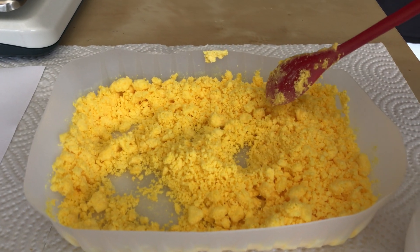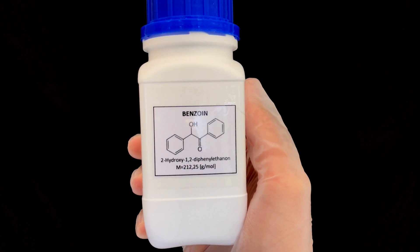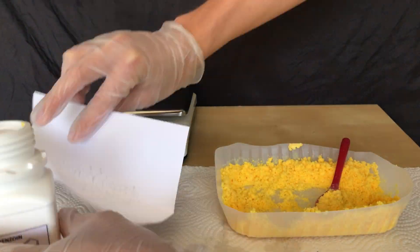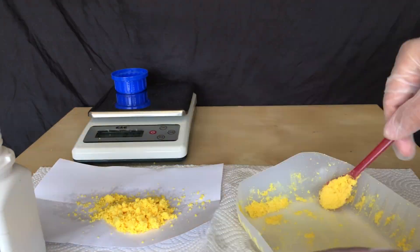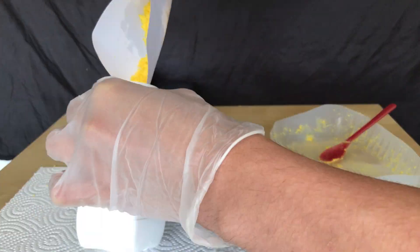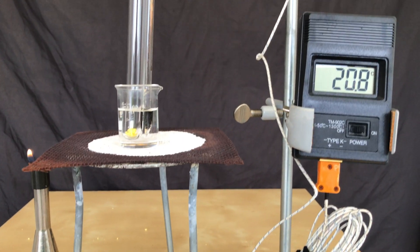The next day the powder looked dry but it was still a little bit wet. I still decided to transfer it to a storage bottle. The container was weighed in advance to determine the yield. We ended up with 98.6 grams, which represents a yield of about 94%. Because it is still slightly wet, the real yield is likely between 85 and 93%.